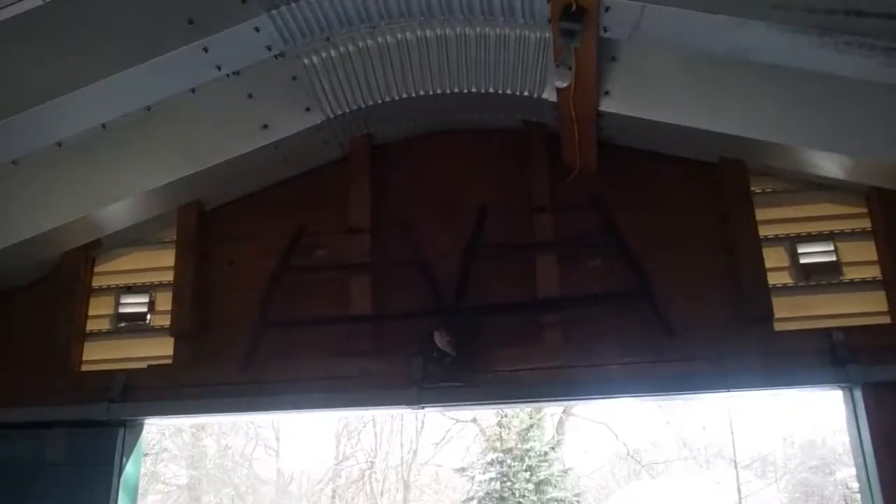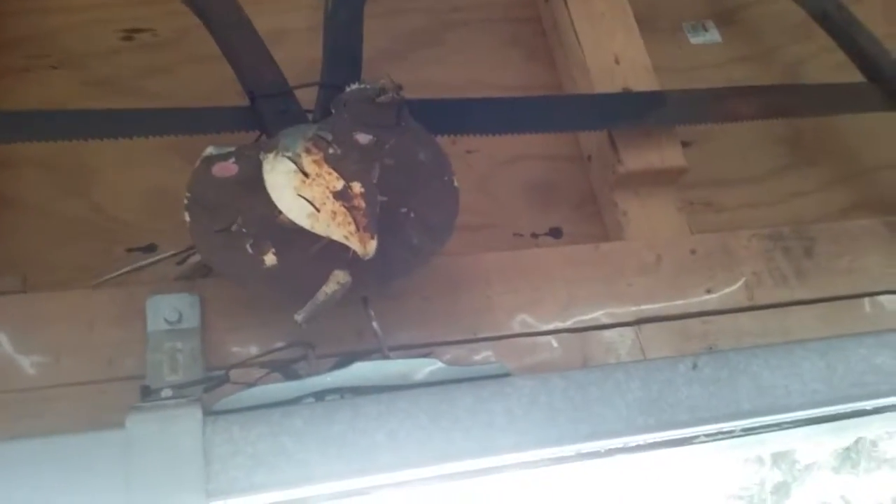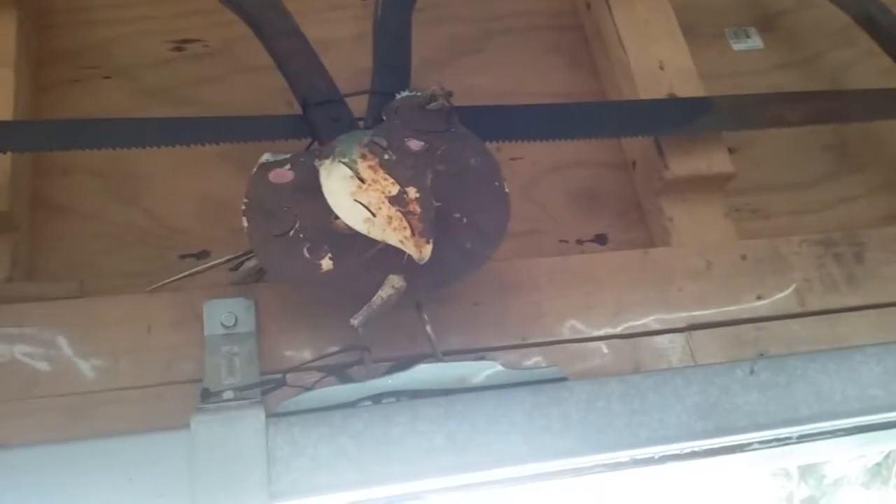I found those two saws at a yard sale and the guy sold them pretty cheap. I found that chicken right there — you can see it — I found that in the yard. It's pretty cool.